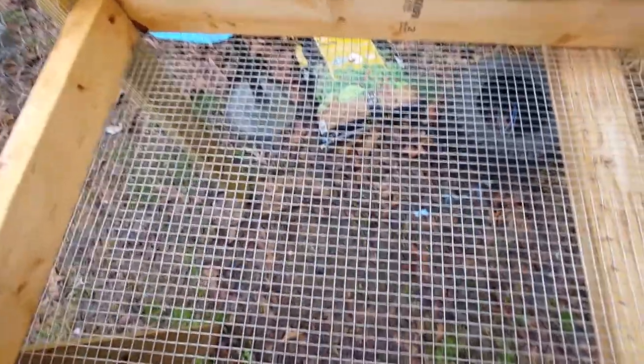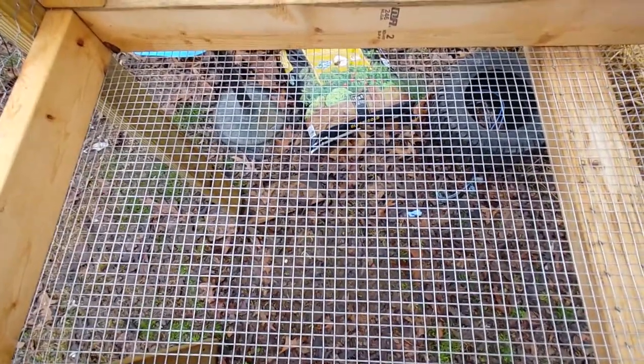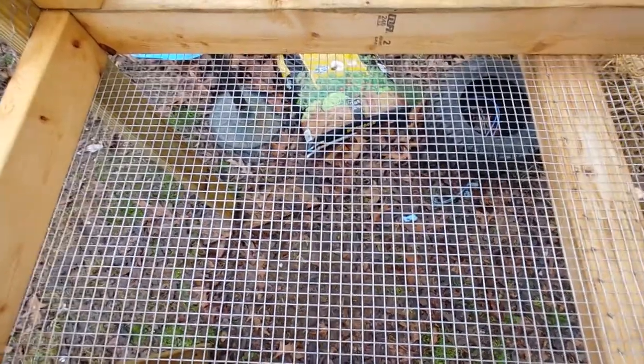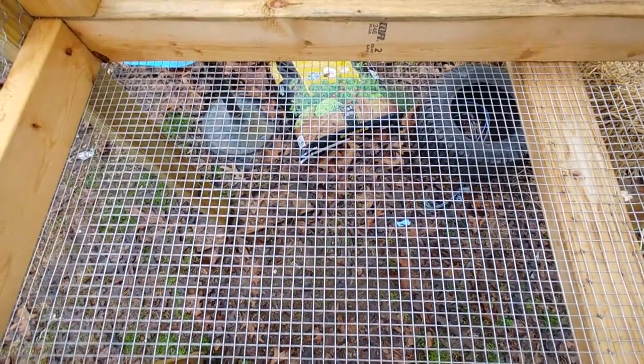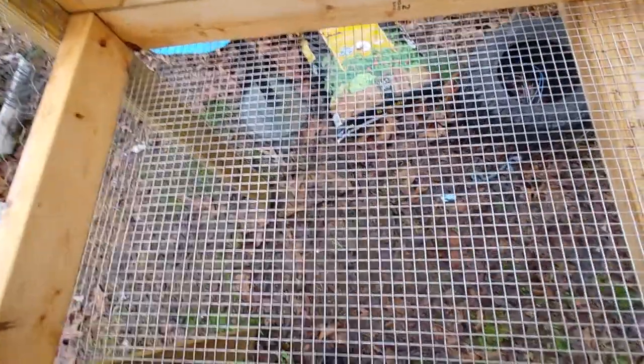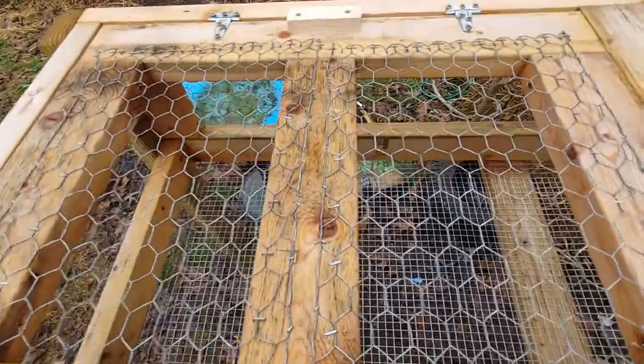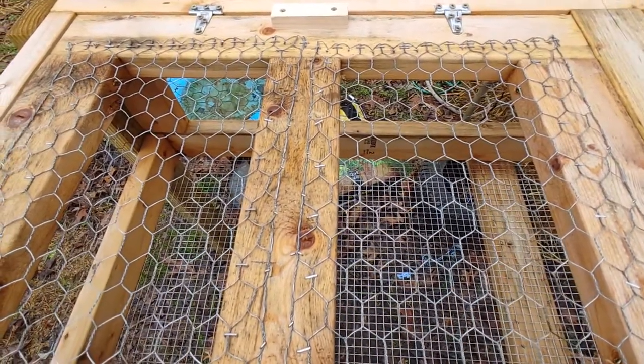Quail are flocking birds — they live in coveys and will snuggle up next to each other, but they do need space as well.